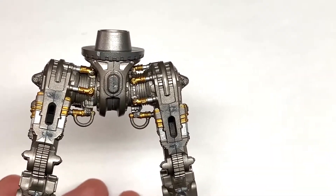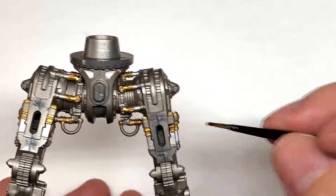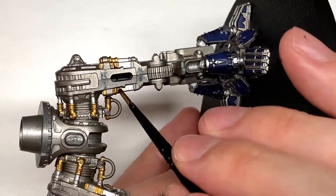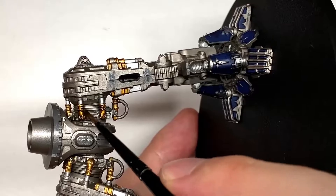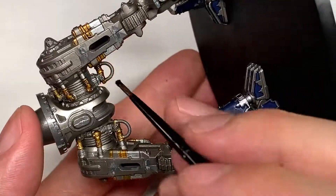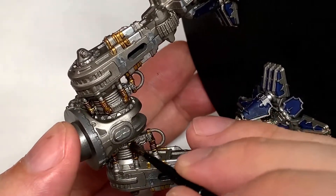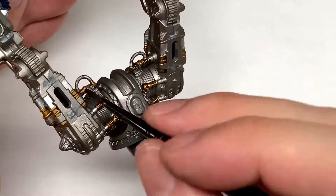Now I'm going to use some Citadel Agrax Earthshade on all of the Retributor Armour sections. This will dull them down and grime them a little bit while still letting that gold colour shine through, and bring out the detail on each of those sections. I do find the level of detail on these miniatures is absolutely amazing.